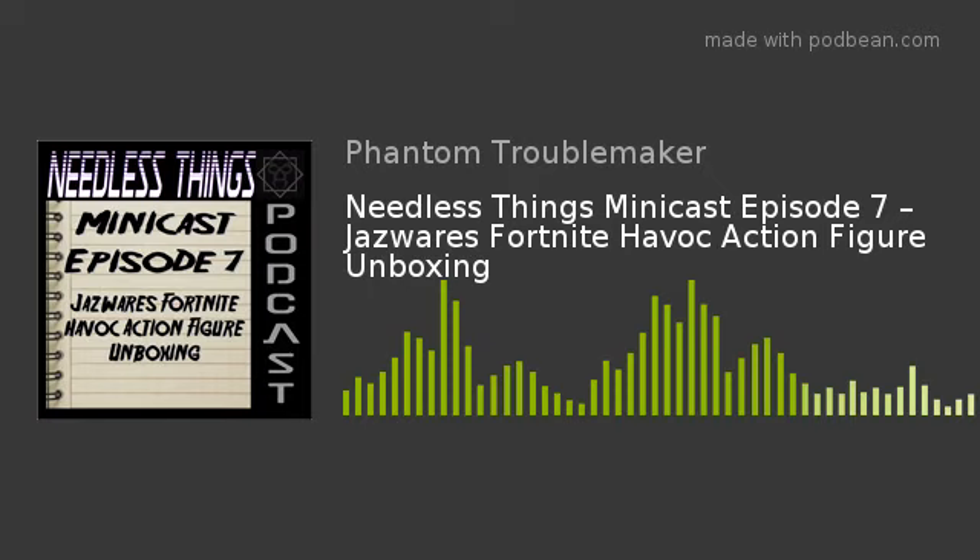What I am doing here today is an unboxing of a type of figure I have never reviewed on Needless Things before. I do own one of these figures already and have bought several of them, but this is going to be the first sort of unboxing and audio review I do, because let me just tell you — Fortnite is not in my wheelhouse. My son has been absolutely obsessed with Fortnite for the past year or so and we bought the McFarlane figures, we bought these three-and-three-quarter inch Jazzwares figures — he has played the heck out of that game. It's been insanity.